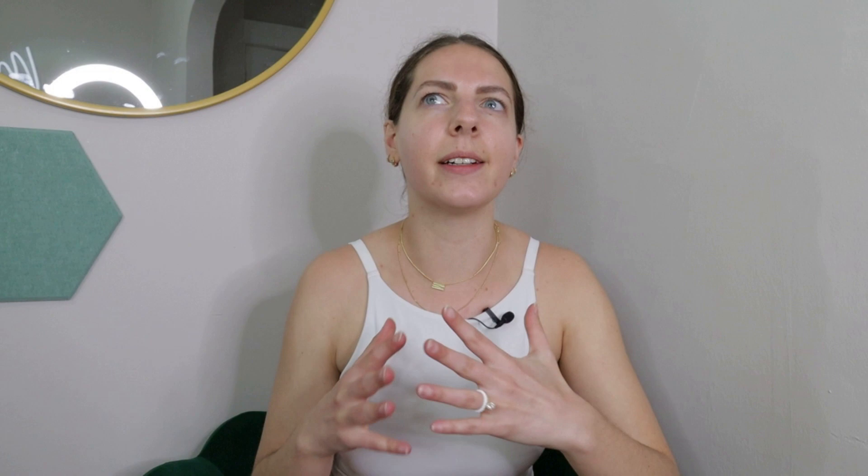If we've not met before, I'm Margaret. I'm 26, I'm a certified pilates instructor, I've been teaching for three going on four years both mat and reformer. I went through my comprehensive 500-hour training about this time last year. I'm going to talk about a couple of different ways that I like to plan my classes.